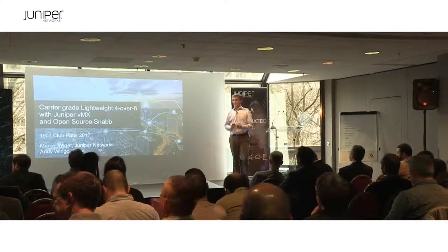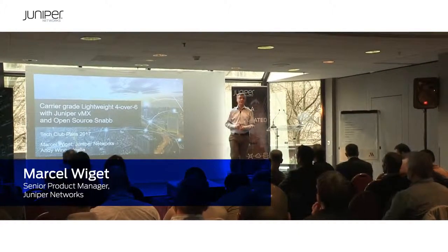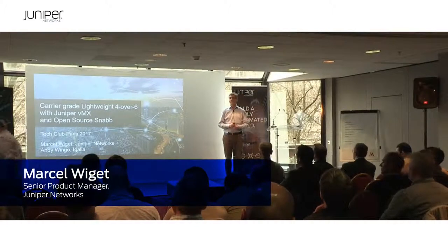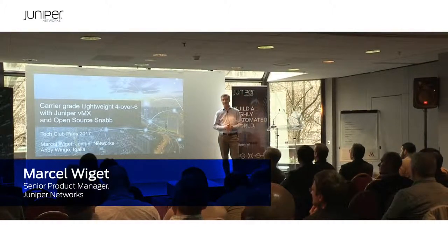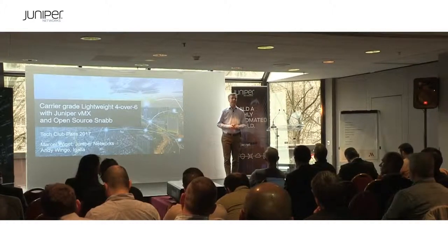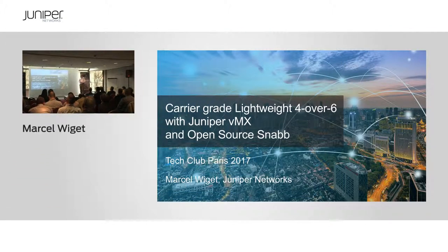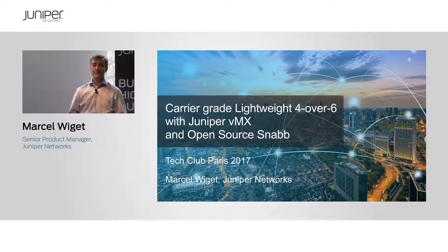I'm going to pick it up where Kiriti left off on automation. Me and Andy are going to talk about a real project that started a little over a year ago with an RFP received from an ASP from a carrier. We really didn't have a product yet that fulfilled that RFP, but in a little over a year, thanks to automation and big help from open source, we managed not only to build a prototype but also have that prototype beat the competition and be deployed in a real network.